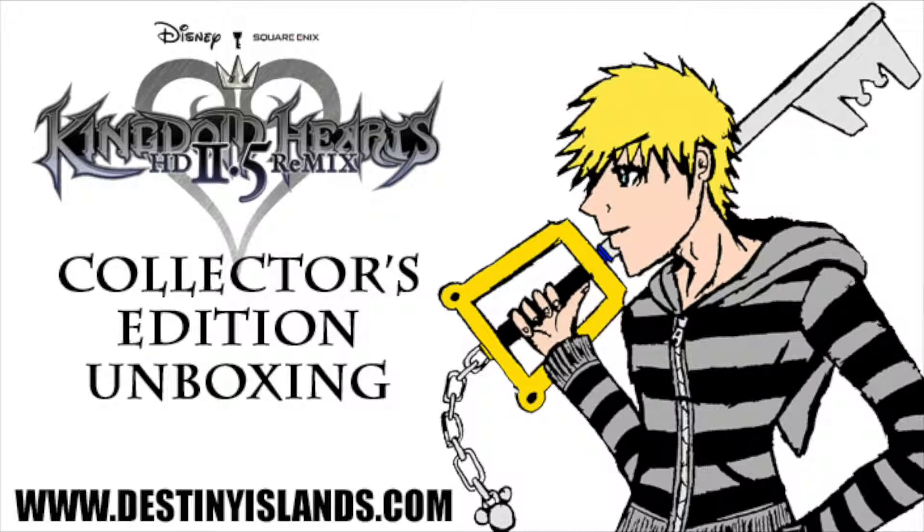Hello everyone, it's OtherPromise13 here from DestinyIslands.com, and we have with us today the Kingdom Hearts HD 2.5 Remix Collector's Edition box that we're going to be opening up for you in just a minute. If you're interested in picking up your own, it's going to run you about $100 on the Square Enix online store, but if you ask me, it's well worth it. So without further ado, let's get started.